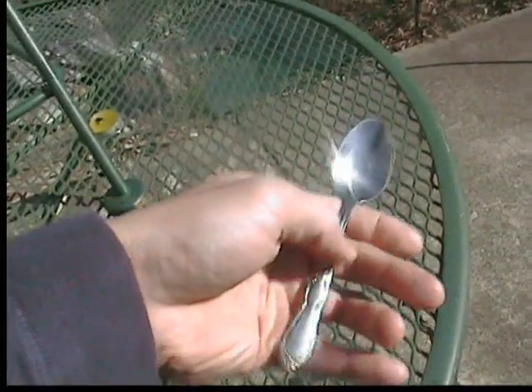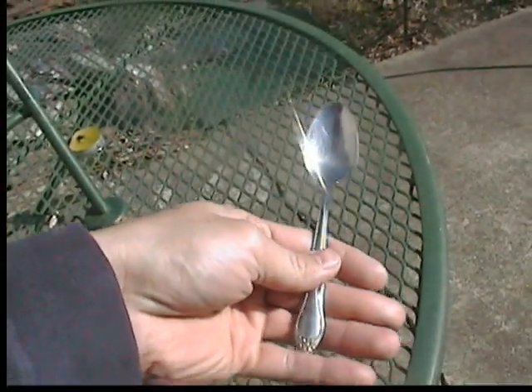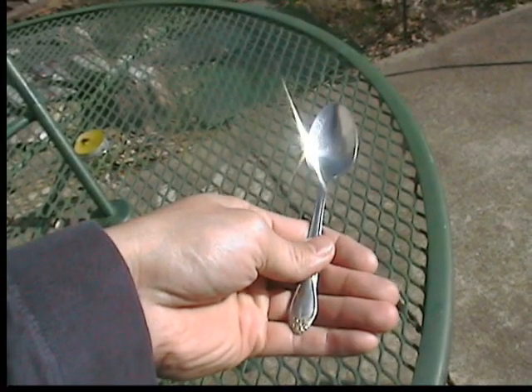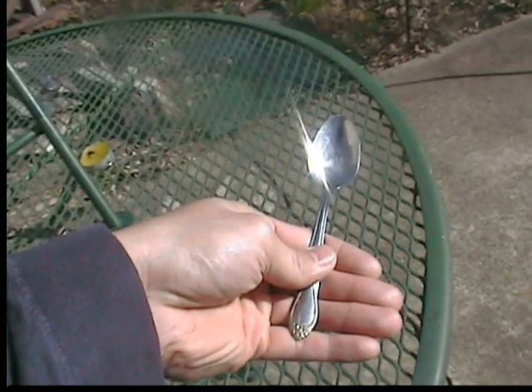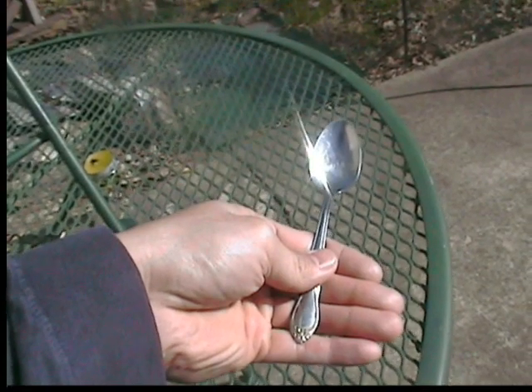Proper hand positioning: put your thumb over the top and the rest of your fingers behind, and there's your grip. You're now ready to throw a spoon, assassin style.